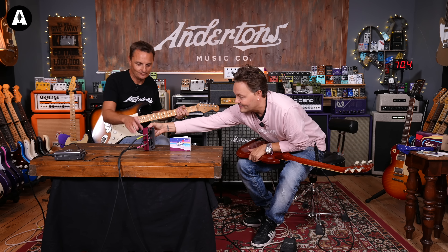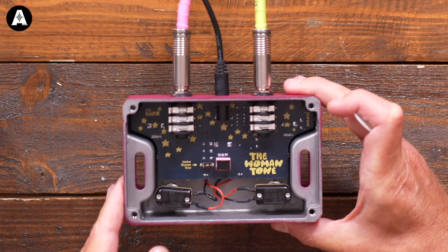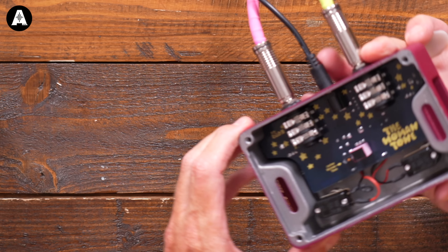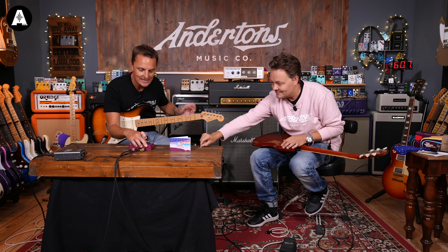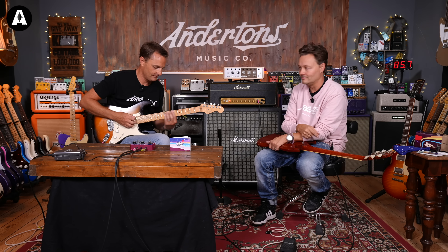Before we go further, there's a little switch inside — the pedal does come with a back panel but we've taken it off because there's an internal switch. That allows access to a Darker Tone mode. We want to make sure it's set to normal mode for now. There are two sides to this pedal — engage the woman tone. If I just turn this switch on, it gives me my big Marshall sound, but I haven't gone to Woman Tone yet.